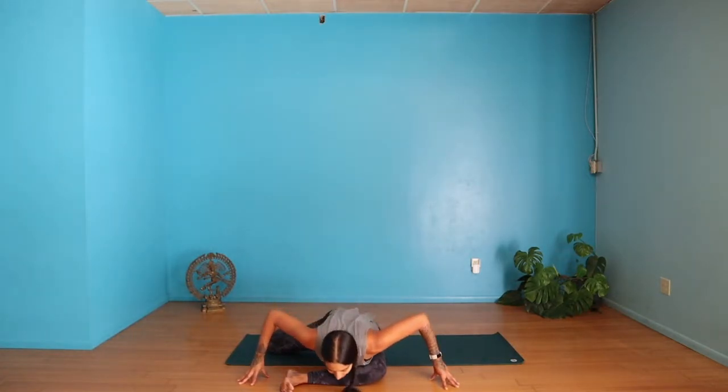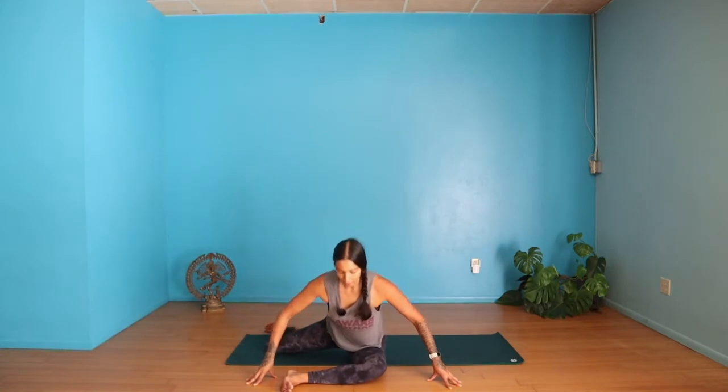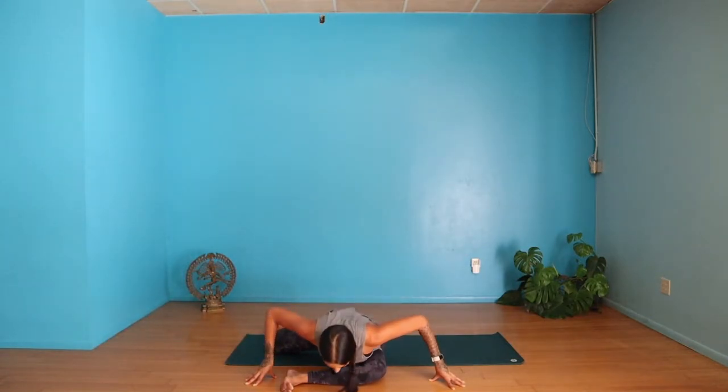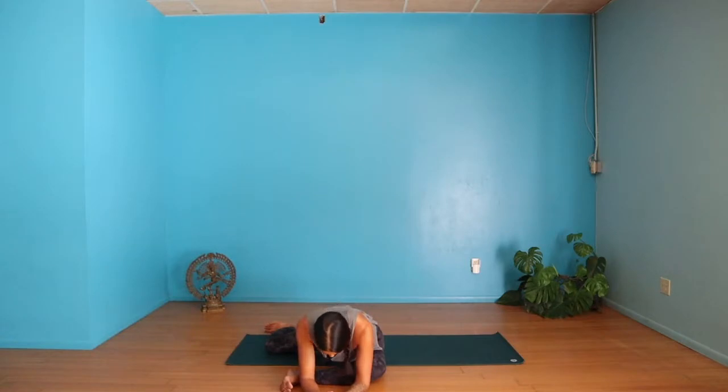On the inhale, lift your chest. On the exhale, fold over your left leg. Lifting on the inhale, fold on the exhale — moving with your breath, breathing through your nose. Then inhale, and on the exhale we're going to fold forward and hold for a moment. Walk your hands forward, maybe lower your forearms down, just let your head drop down. Let's try to stay for about a minute or so.